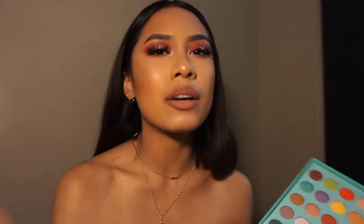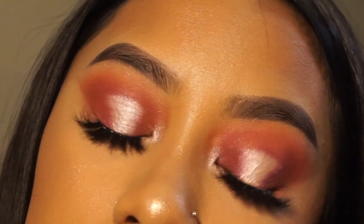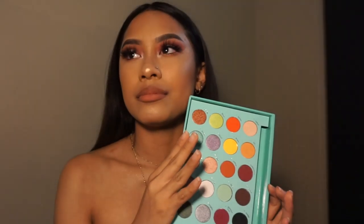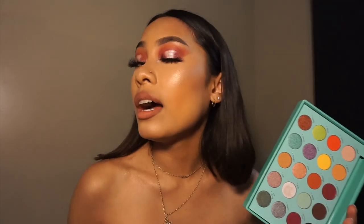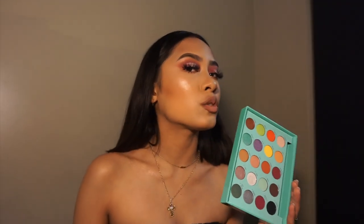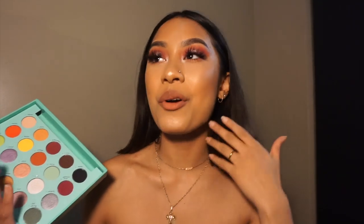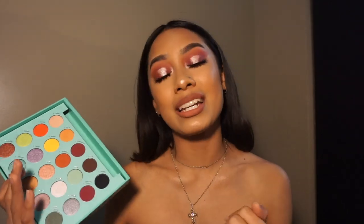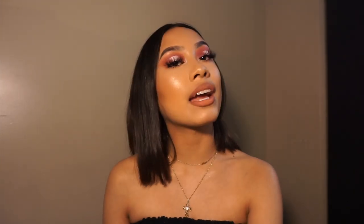But the important thing is that we are all here today to watch me do this tutorial! Today we are doing a halo eye look — it's so pretty. I am not the best at eye shadow, but I really tried today, so if you want to see how I got this eye look, let's get into the video.